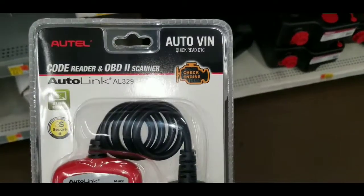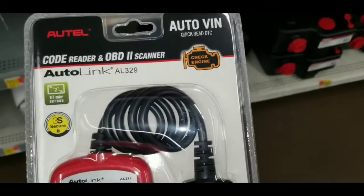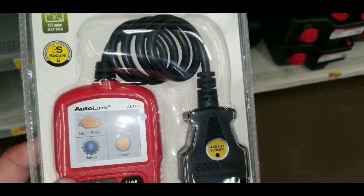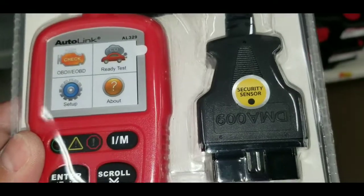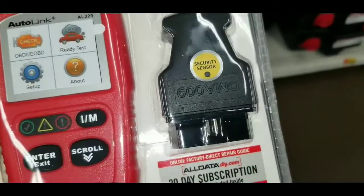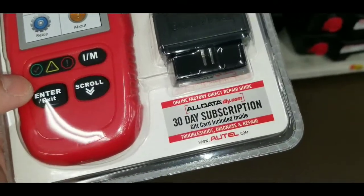Alright guys, how's it going? Welcome to my video. We are doing another OBD2 scanner and this one is from Autel. This is a code reader and OBD2 scanner with auto VIN quick read. This is obviously for any check engine lights and stuff like that. This is the Autolink AL329 and it's got a secure hookup.